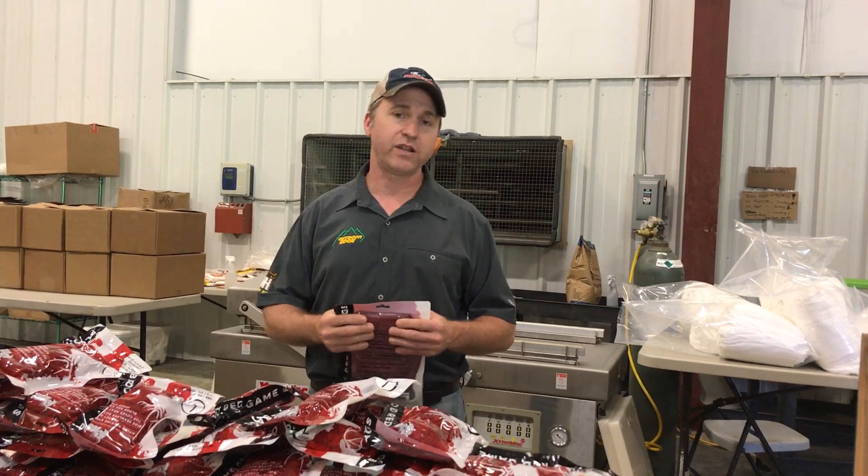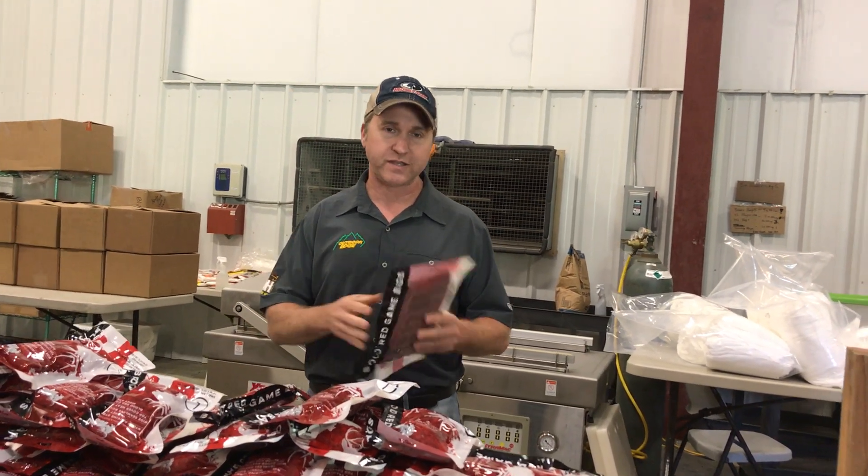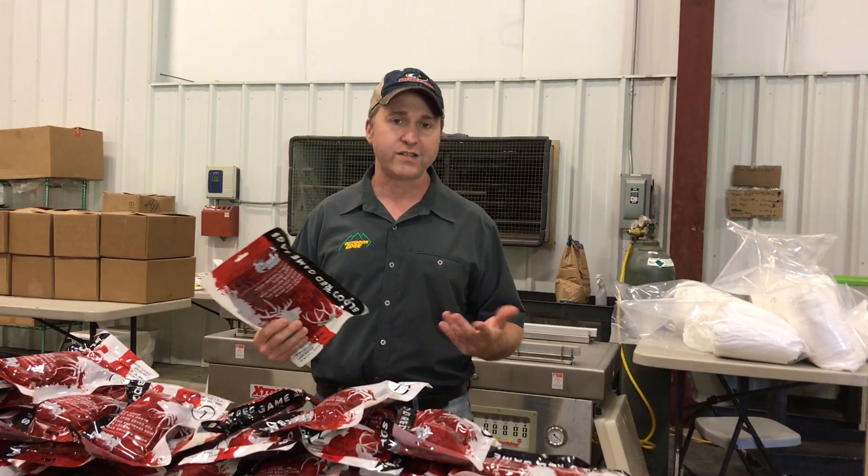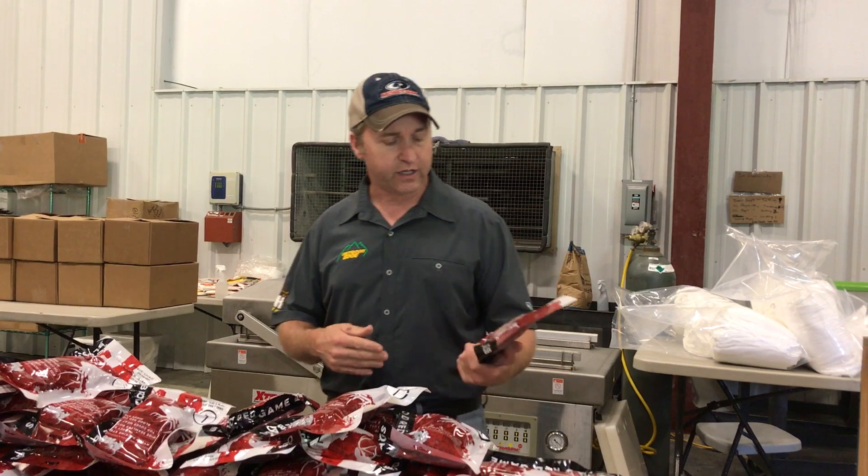I don't want you to think I'm some genius or something. It's just one of those keep it simple, stupid ideas — why not make that bag blood red so it's not going to be that old brown and washed out color.